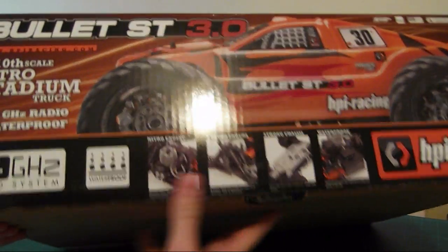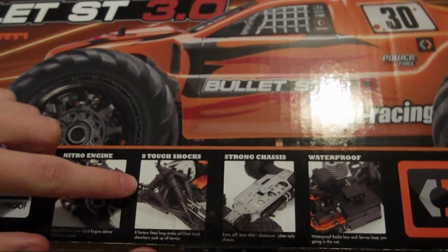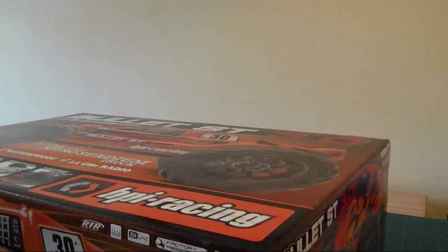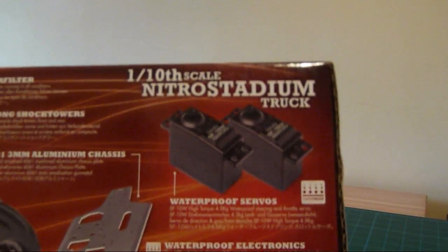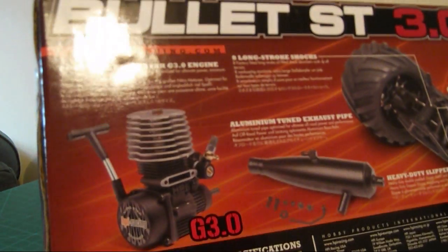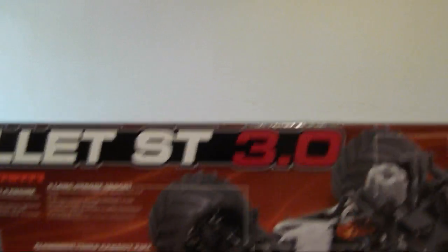Let's give you a look around the box. There's the nitro engine just about there, dual shocks all the way around, an aluminium chassis and various bits. It's all waterproof with a 2.4GHz radio system in it. There are two waterproof servos - I think they're 4.5kg servos - obviously one for steering and one for the throttle. This is a G3.0 engine.